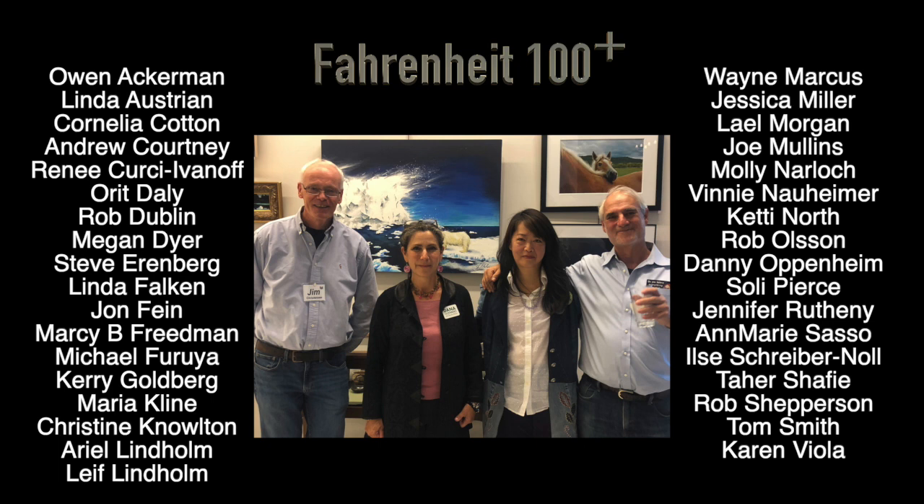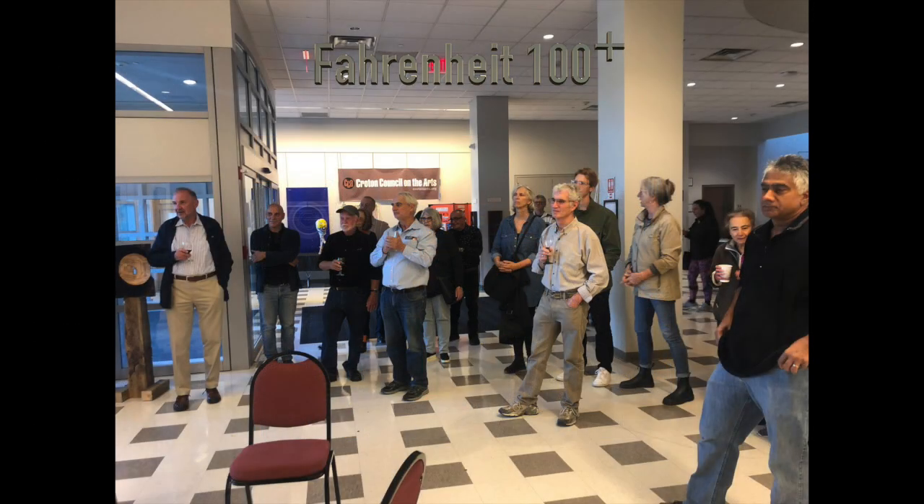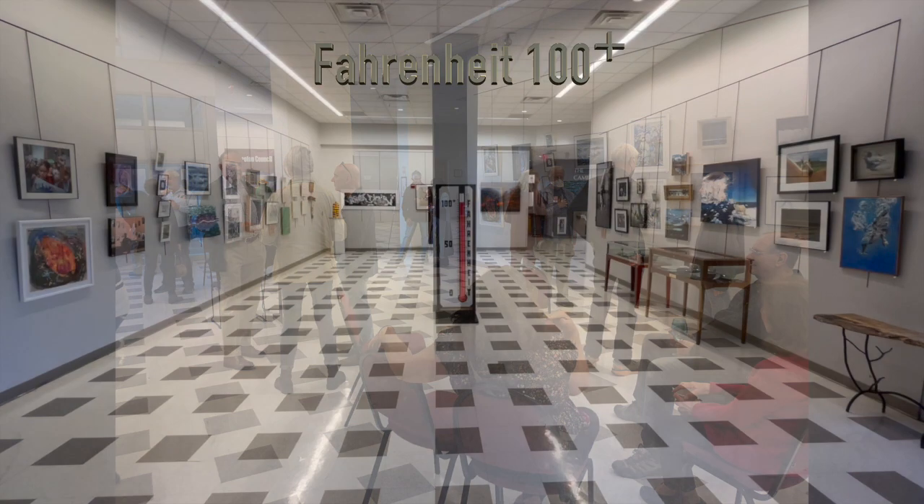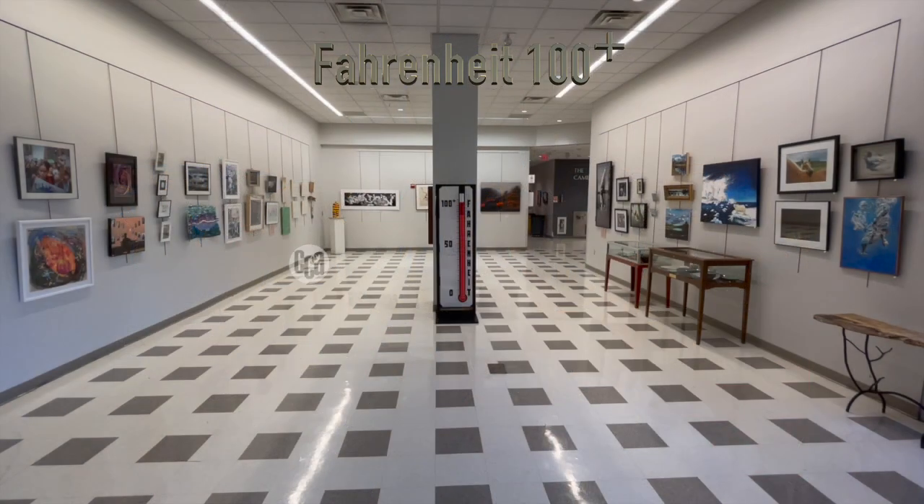Thanks to the organizers and to Dana for everything they did to make this show happen. I'll wrap up this video with just a few pictures that were taken at the reception on Saturday. It was a really fun party, and the attendees got to meet some of these amazing artists and talk to them about their work. We hope to see you at an upcoming exhibition sponsored by the Croton Council on the Arts. Take care.